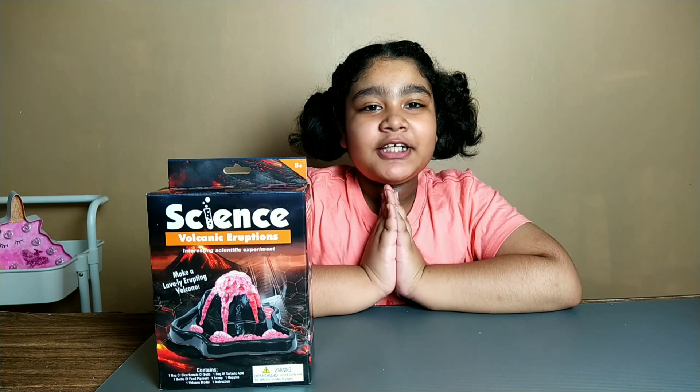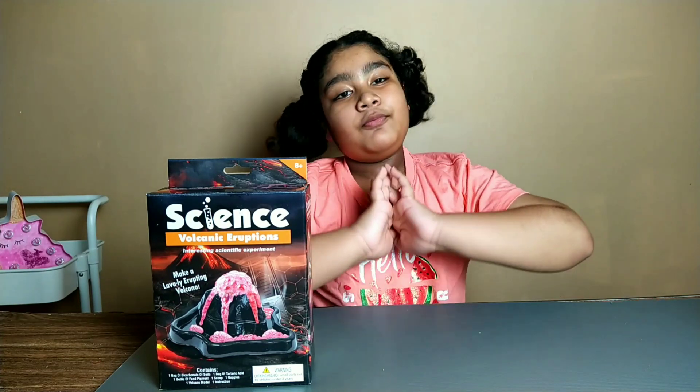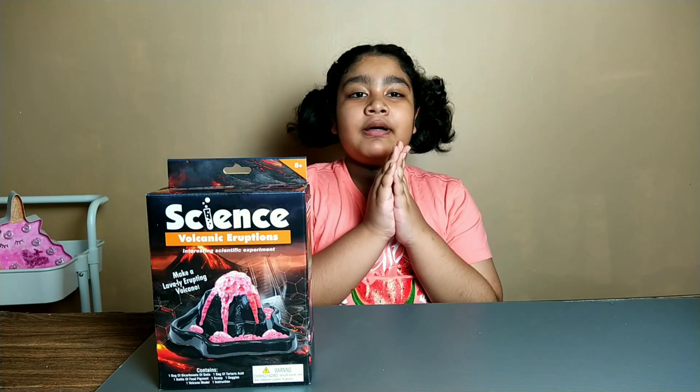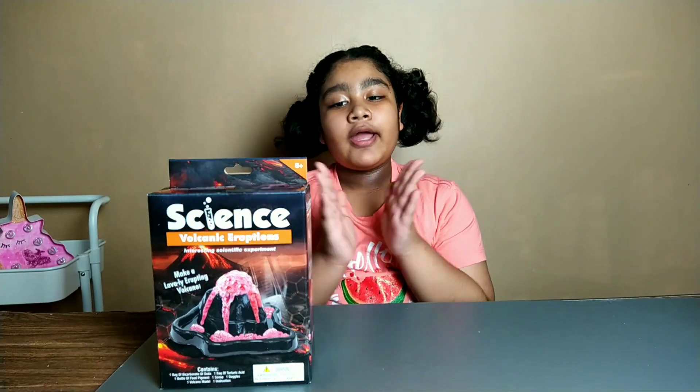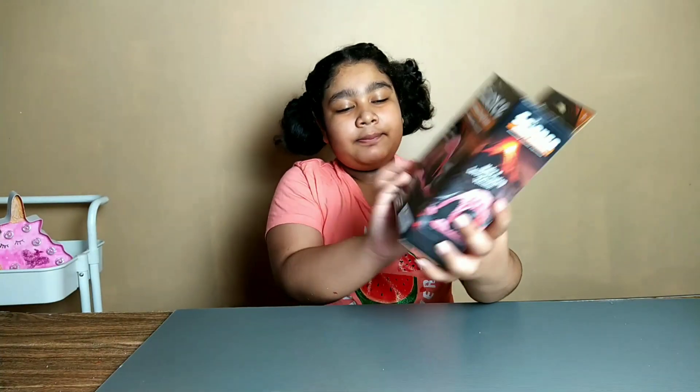Hey guys, welcome back to my channel Growing Up with Adora. Today we are going to be doing a science experiment called volcano eruption, and this is the packaging.